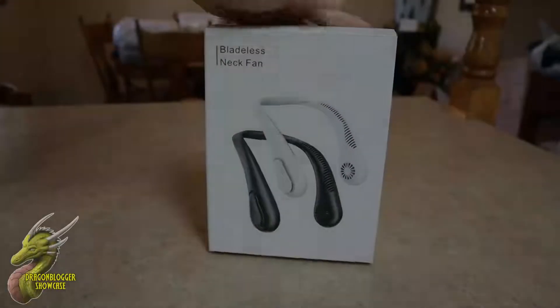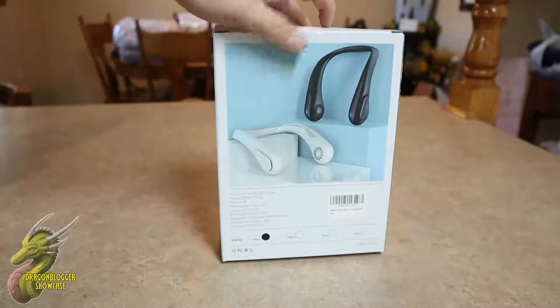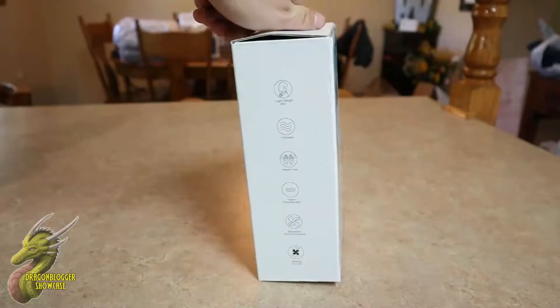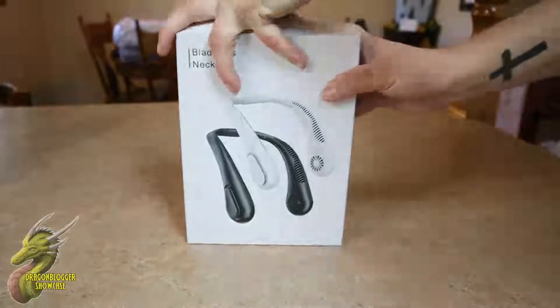Hey, what is going on guys, Nathaniel with DragonBlogger Tech and Entertainment. Today we're going to be taking a look at a product I've never really seen before or used, but apparently they are very popular — we're going to be taking a look at this bladeless neck fan.